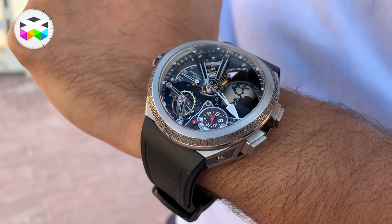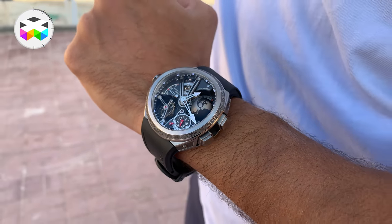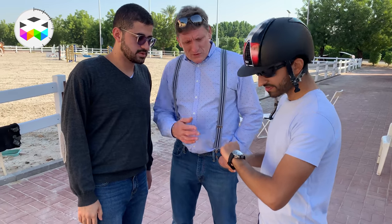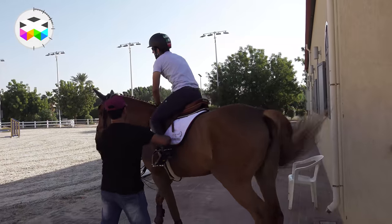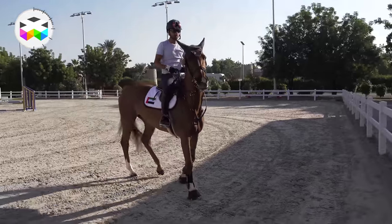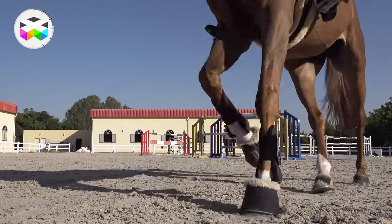I first saw this timepiece during the Dubai Watch Week when it was discreetly shown to me — kind of an under-the-counter type of thing. But then with Mr. Forsey himself, we took it out in style as we accompanied Salim, a very accomplished horse rider, to his training facility early in the morning to put this timepiece into proper motion. It was a pretty nice way to start the day.